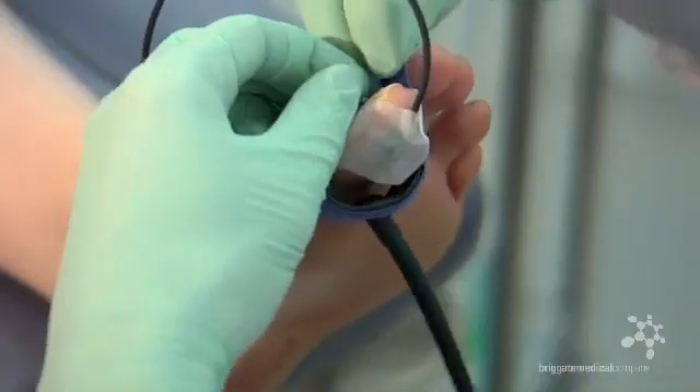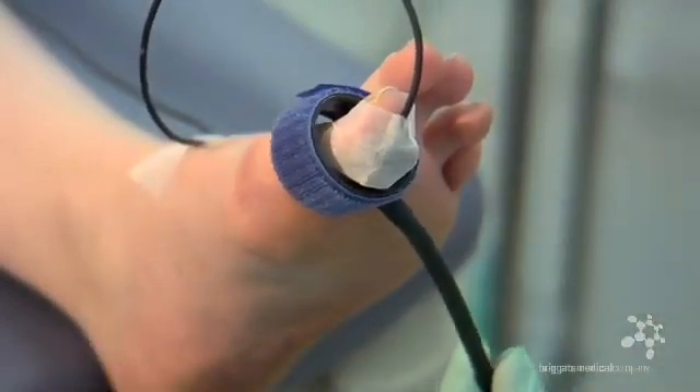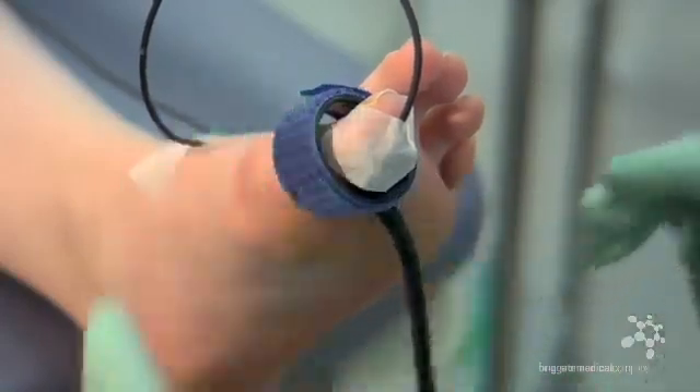Once this is done, loosely wrap the digital cuff around the toe. It is important not to wrap this too tight. Couple the air tube to the digital cuff and ensure that the airline does not run near the PPG probe wire, as interference can distort the PPG probe.